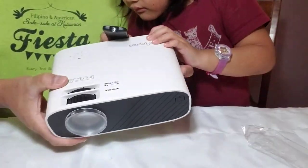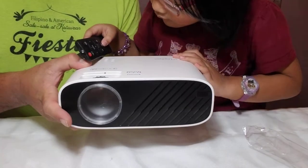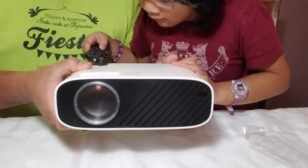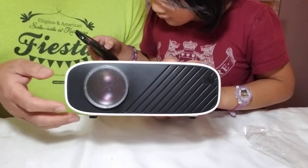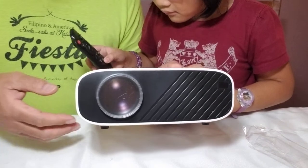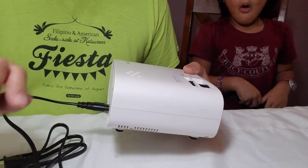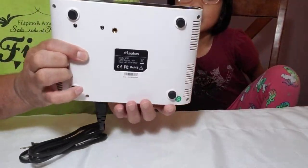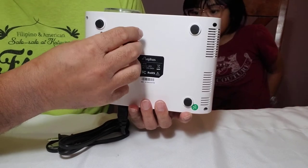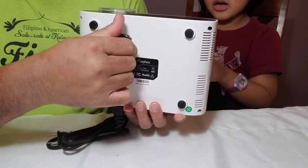Up top again, this is the focus and the keystone — for those who have worked with a projector before. We will see. We're going to put the stabilizer underneath over here — that's where it belongs.